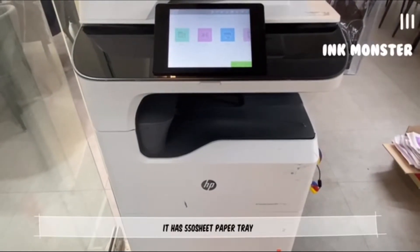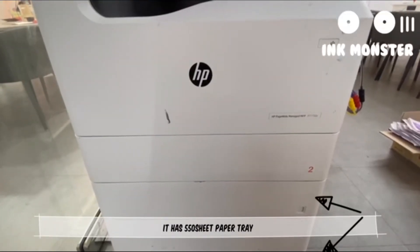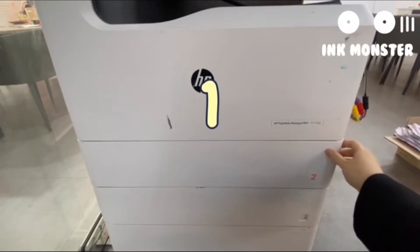It has a 550-sheet paper tray. Our printer has three trays.